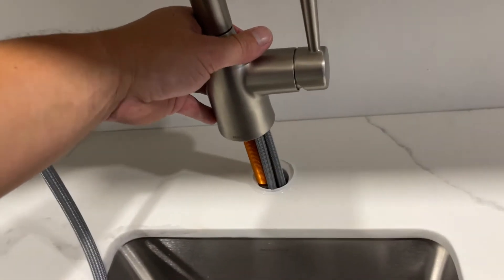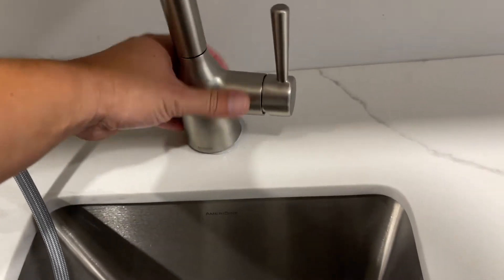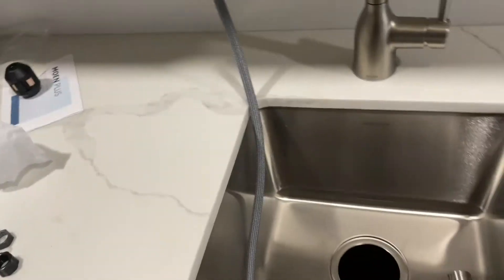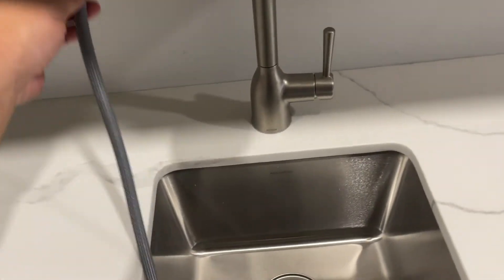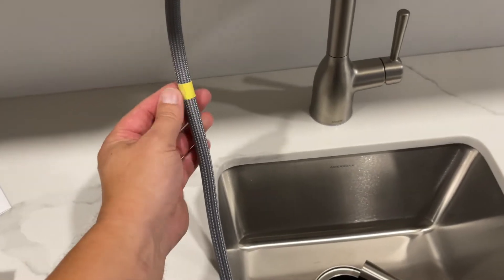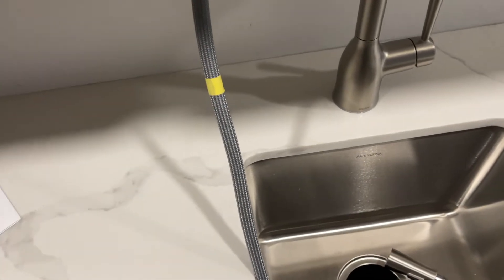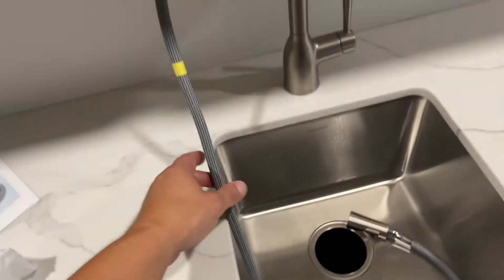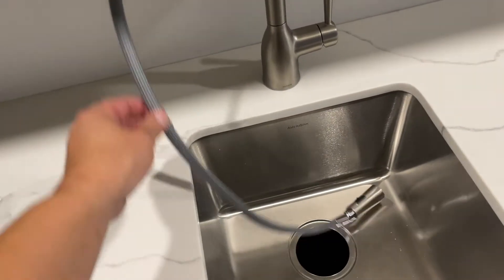Once you have it all untwisted, you can set it in there nice and easy. There you have it. Now we can run this back through. Take note of these — the yellow tape here — that's where your little weight's going to go to keep it retractable. But that's adjustable, so keep that in mind.